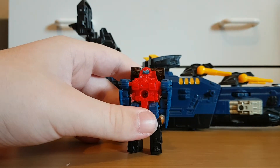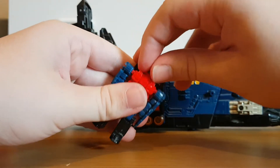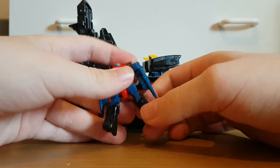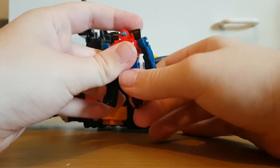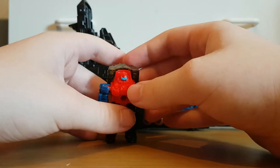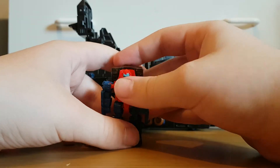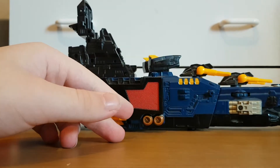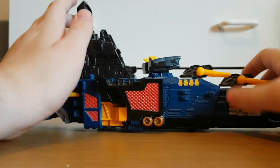Quickly on articulation for the headmaster: the head moves, he has ball joints at the arms and at the legs, and he's got knee joints. I'll give him credit, he's a bit more articulated than other headmasters. So let's just move Omega off to the side for now.